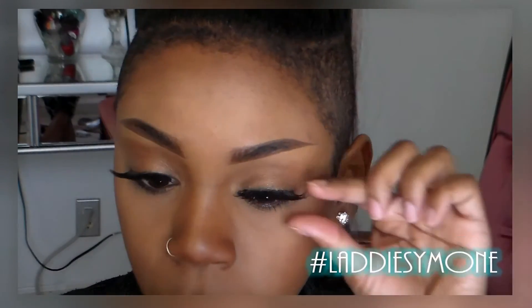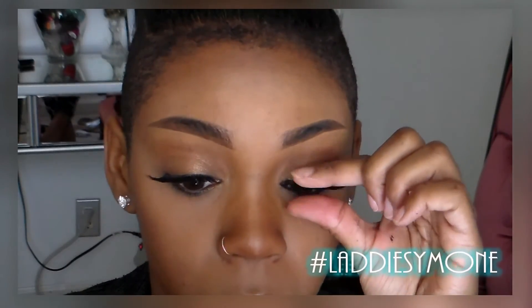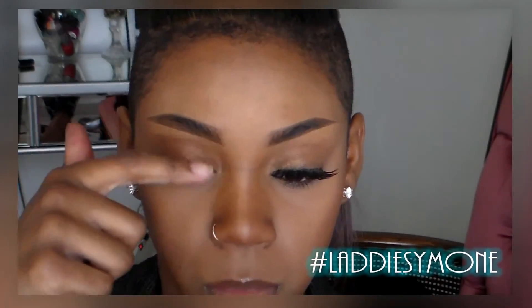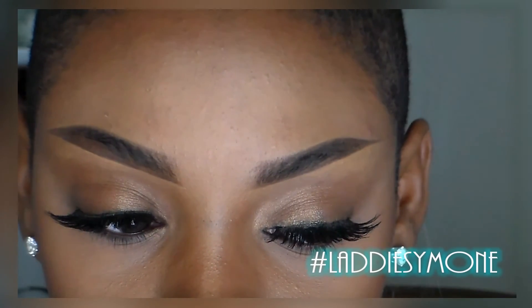Now I'm just going to press the lashes against my lashes to help them mesh together a little bit better. I push them down with my finger to get them to my liking, and this is how they came out. I hope it was helpful for you guys — don't forget to check out my previous videos, and I'll talk to you guys later, bye!